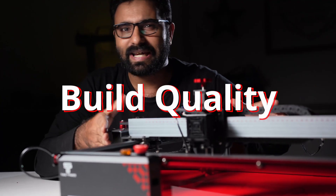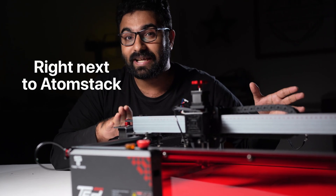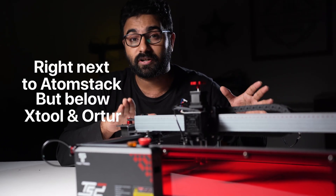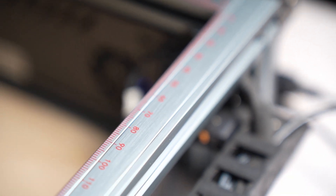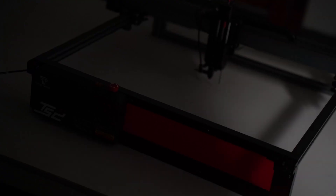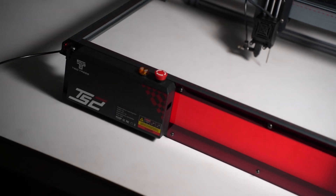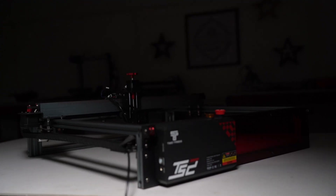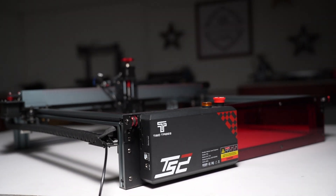If you look at the build quality, it has good quality components. I would stack it up right next to my AtomStack but below the Archer and xTool. It had to face quite a bit of bumps here and there but there are no scratches or dents, which means the extrusions used are of good quality. When it comes to looks, you have a grey finish on the extrusions and a red window on the front. The TS2 sure makes up for its looks in all other aspects.